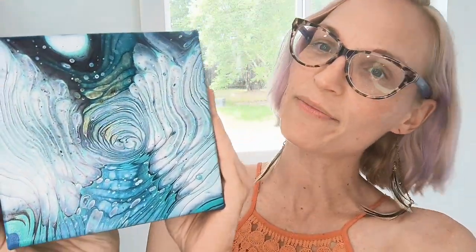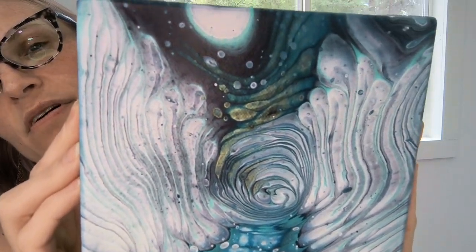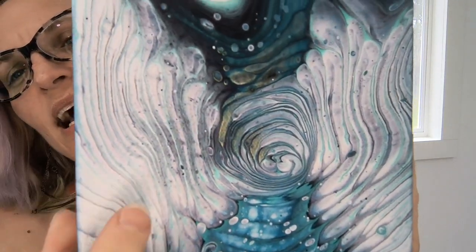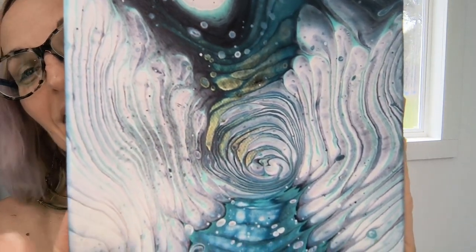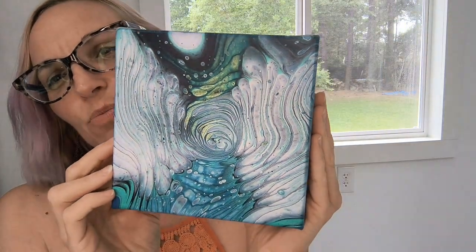Okay, so this is number three. You definitely have some transparency and some opacity. I didn't love what it did through one area — but that could be because it didn't sit for days on end. It's still a good option.